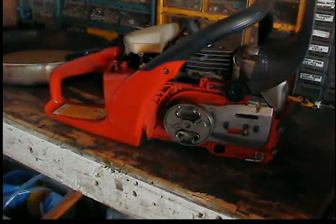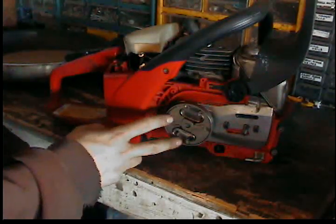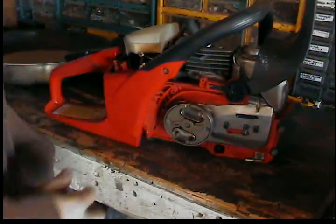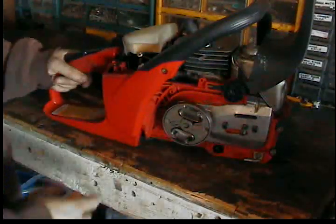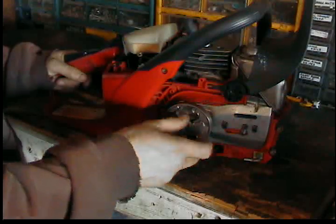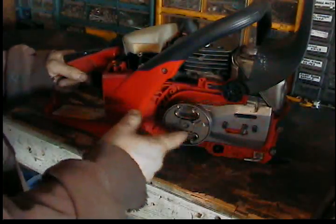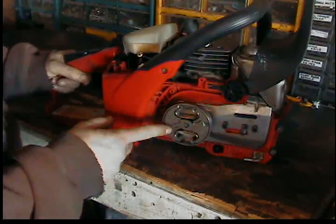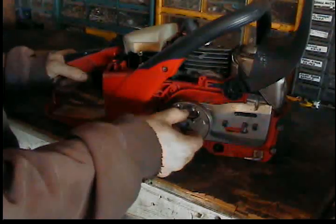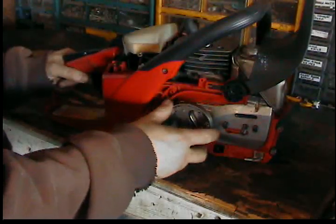Hey everyone, Montana Outdoorsman here. I'm going to be showing you how to take off this style of clutch on your chainsaw. Jonsered, Husqvarna, and some Stihls have this type of clutching system, so we'll show you how to take it off.